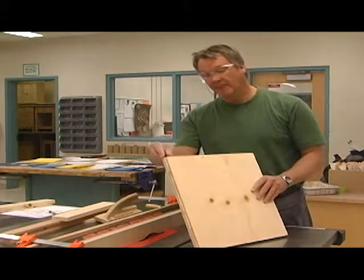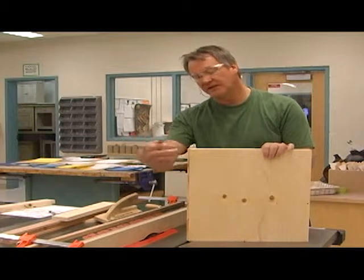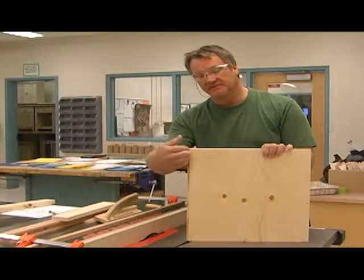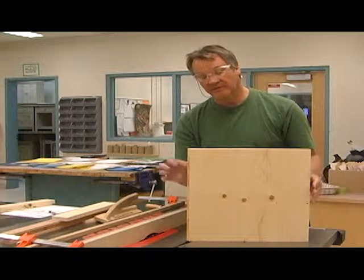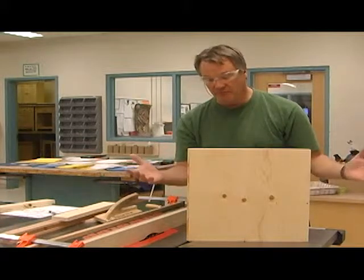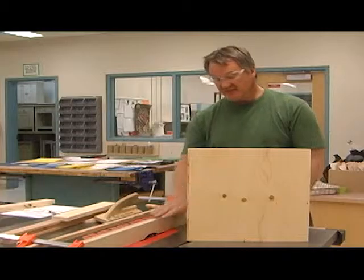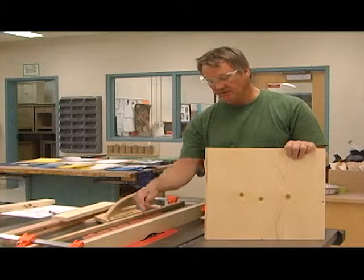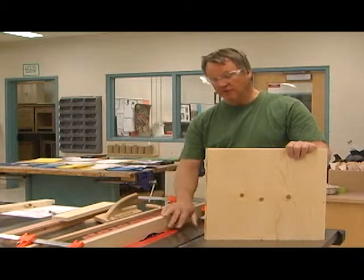Keep it tight against the fence, and there we end up with our rabbet — typically for a cabinet back to go into. Backs are usually a quarter of an inch, or maybe even a little thicker — maybe half inch. For most of what we do we use quarter-inch backs. That's why we need the auxiliary fence: we don't want to cut into our actual fence and damage it. If we damage the auxiliary fence, we just throw it out and make a new one.